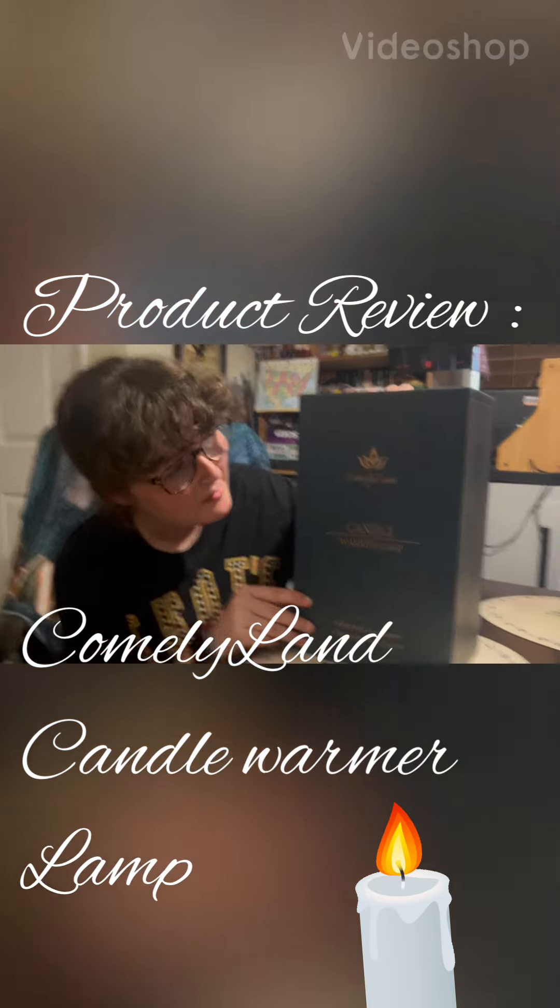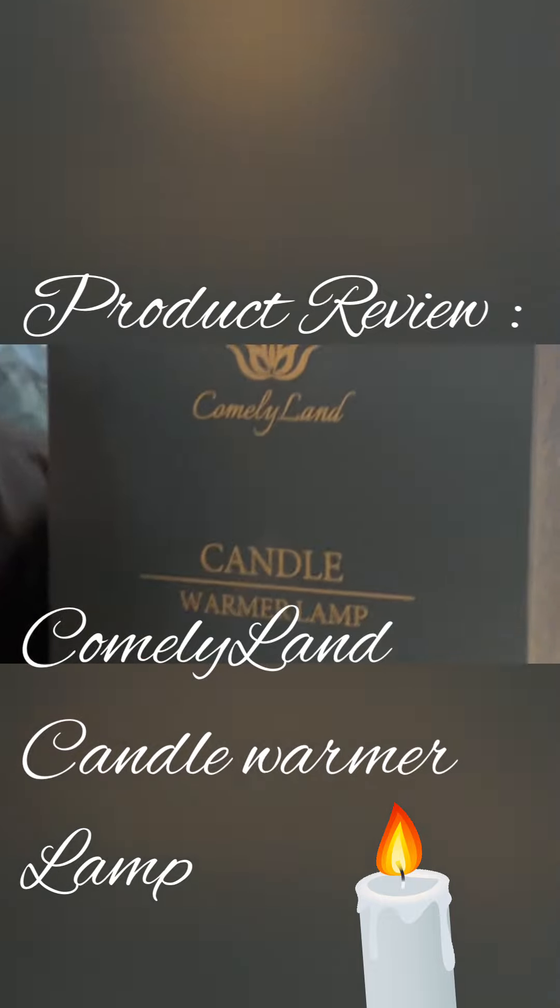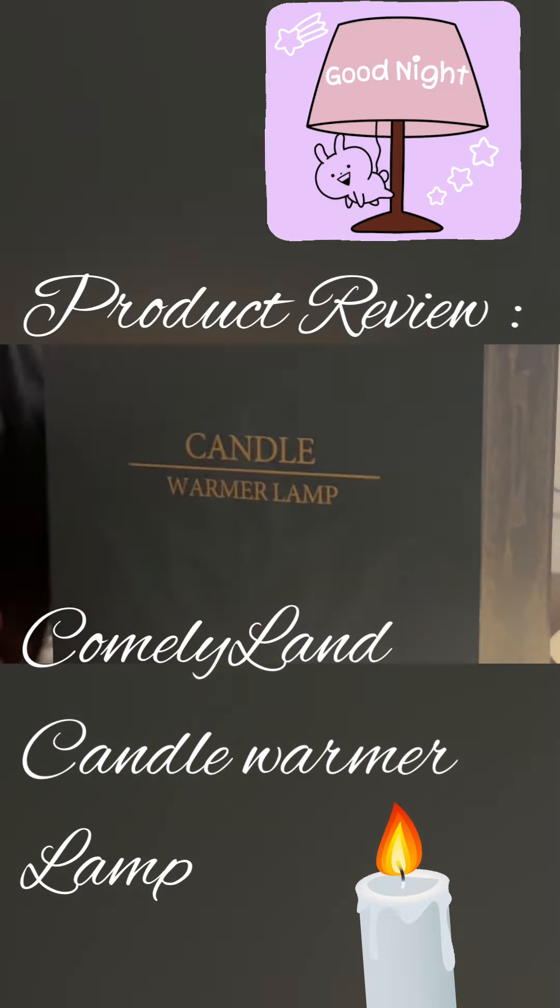Welcome to Gives Day of Conner. I'm Conner and today we are here with a new product try. Today we're trying the Comely Land Candle Warmer Lamp.